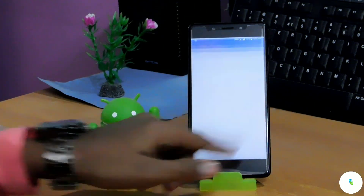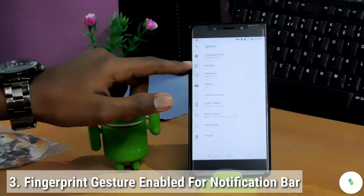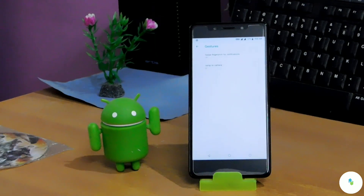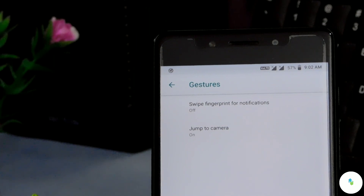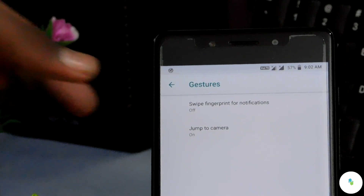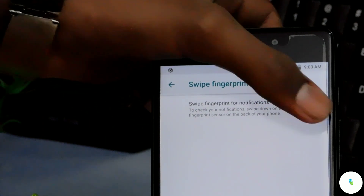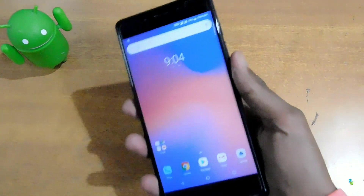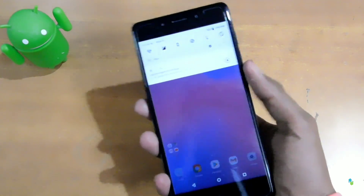The third feature we get in this update is fingerprint gestures, now enabled for the notification bar. You have to go to System, click on Gesture, and enable it. The first option is about the fingerprint gesture — it says 'Swipe fingerprint for notifications.' Click on that and simply toggle it on. Back on the home screen, the fingerprint gesture is working fine.